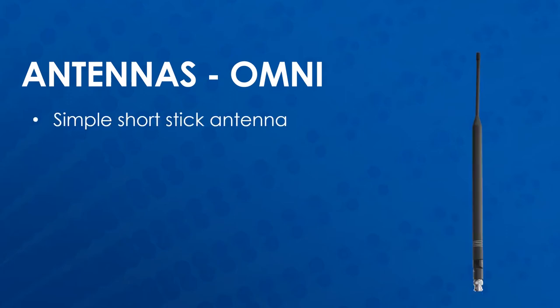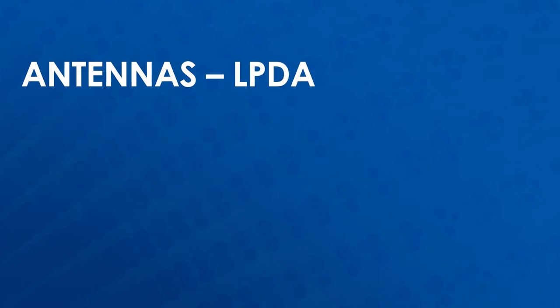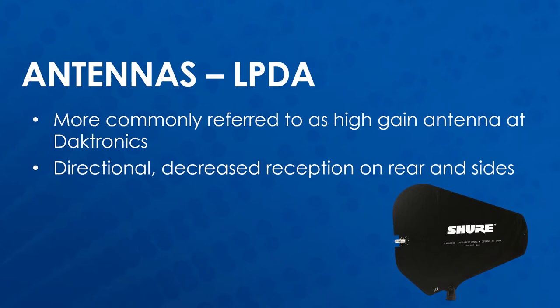There are three main antenna types used in Daktronix systems. The first is an Omni antenna, which is a simple short stick antenna with linear polarization, and is good for indoor venues and small stadiums. The LPDA antenna, more commonly referred to as a high-gain antenna or paddle, is a directional antenna, meaning it has decreased reception on the rear and sides and increased gain towards the front. This antenna also has linear polarization.